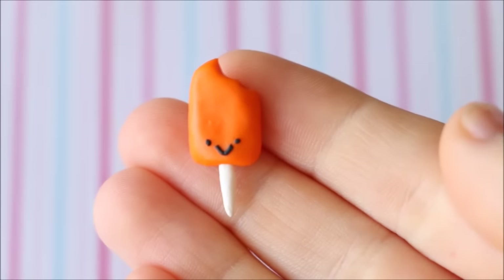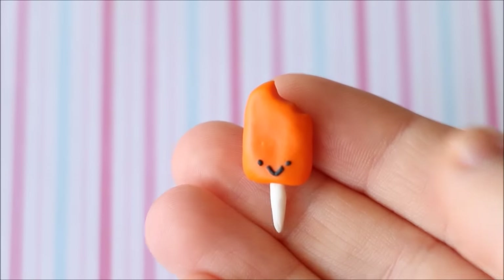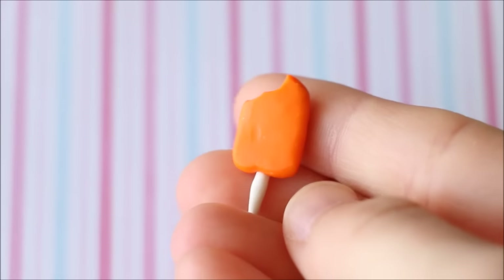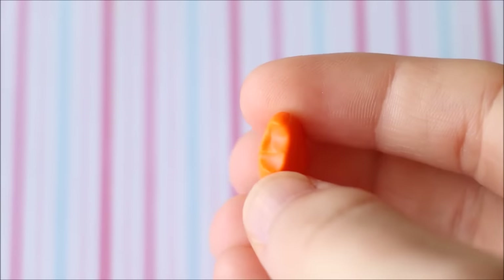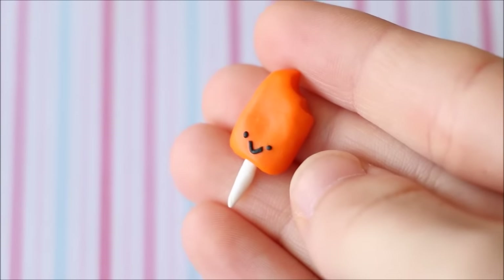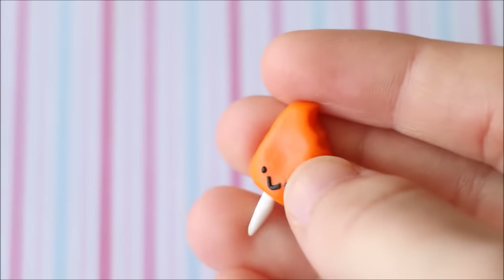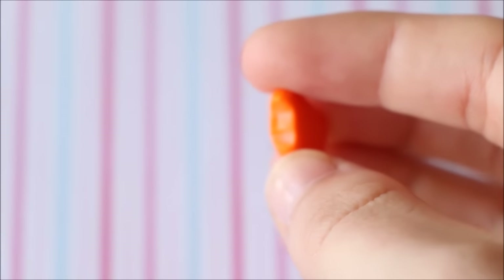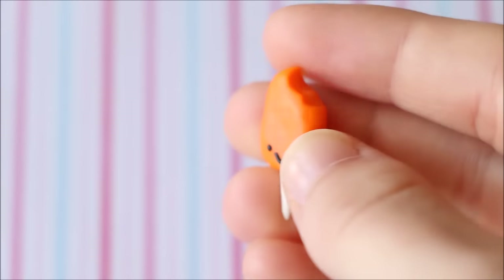The last thing I have for this remake tag is a mini evolution of popsicles — or creamsicles. This was the very first one, a little orange flavoured one. For the cream it was meant to be white, but I couldn't tell the difference between white and translucent clay before baking back in the day. So I used translucent in the centre, which means it's not really a creamsicle — it's just a popsicle.